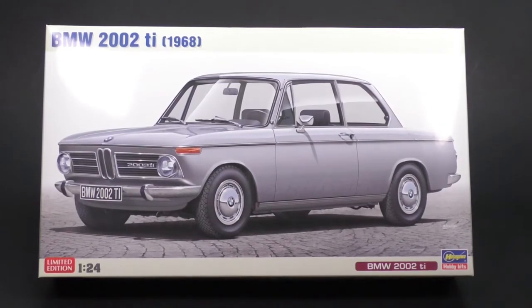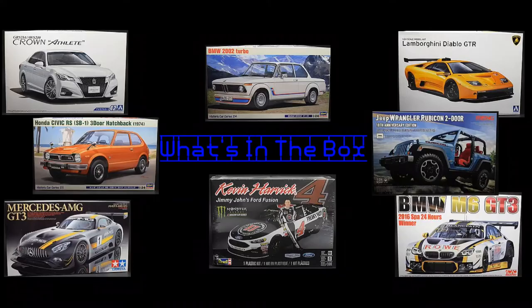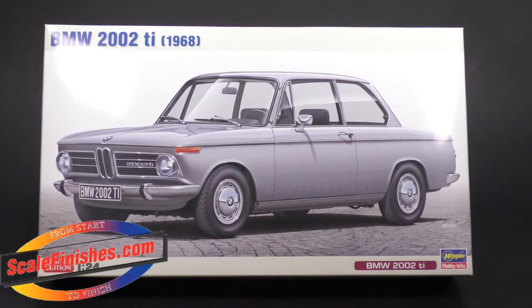This is the BMW 2002 Ti for the 1968 model year from Hasegawa Hobby Kits, and it is today's What's in the Box. Hey everyone, welcome into another What's in the Box, and today we are taking a look at the 1968 BMW 2002 Ti from Hasegawa Hobby Kits.